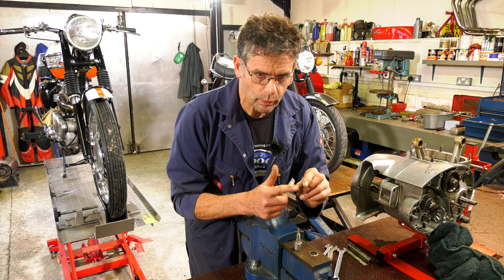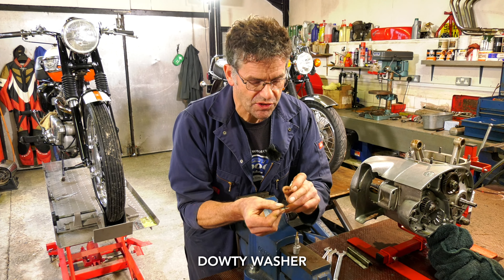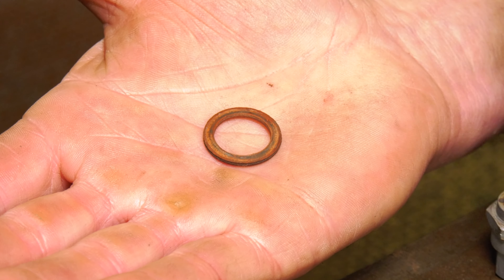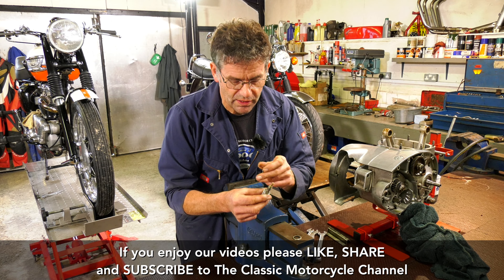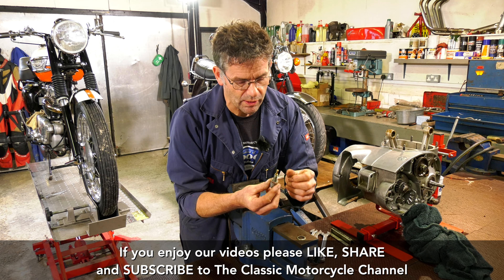We're going to change this fibre washer to a dowty washer. A dowty washer has a rubber seal on the inside of a metal washer. The fibre washer's fine when new and maybe a new one might help. But on this carburetor, when this was in place, I noticed when we put fuel in the tank we were getting a leak. We pulled it up tight, the whole fitting, and we were still getting the drip.